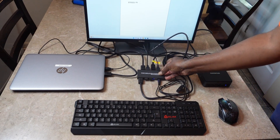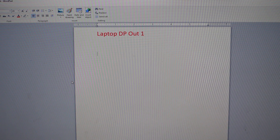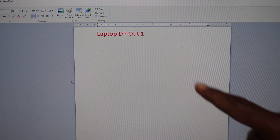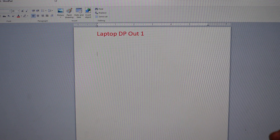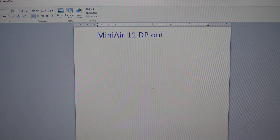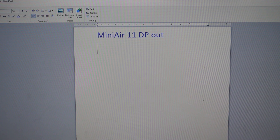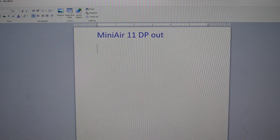Check this out, it's really cool. My two devices, as I said earlier, is a laptop. I'm going to show you the switching here, where it says DP out 1 — that's my laptop. I'm going to push the button, the control, and you'll see it switches over to my mini PC, where it says DP out. I'm going to also type here so you can see it typing. I'm moving my mouse.